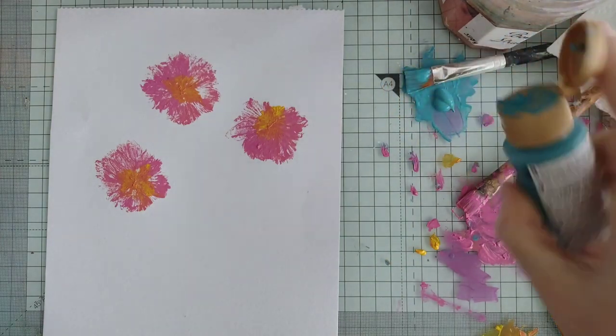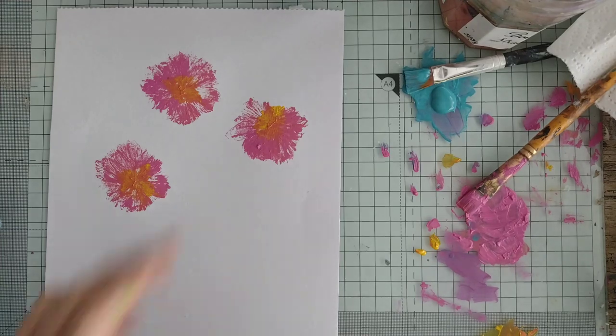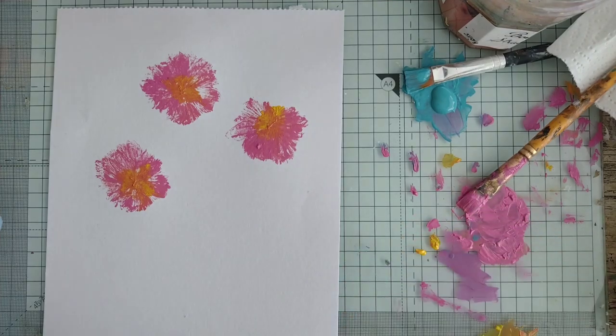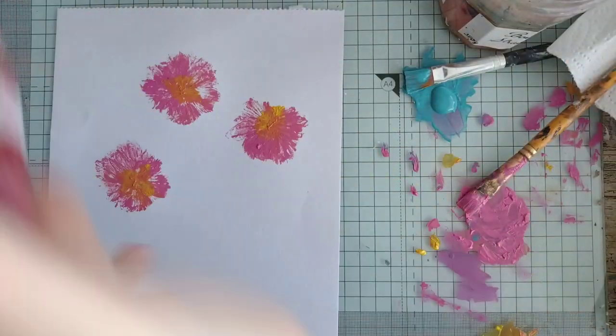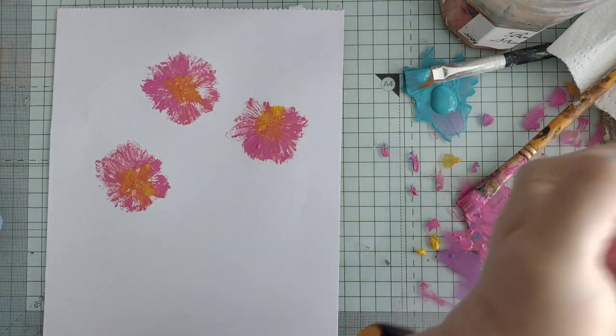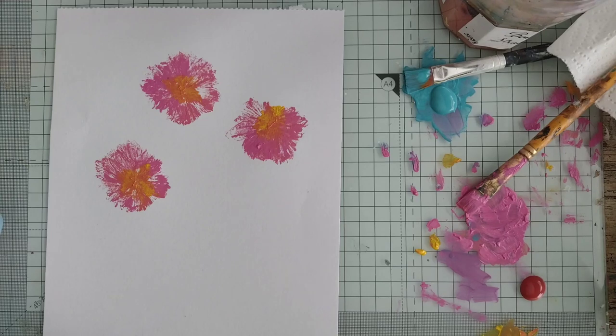Let's have some blue paint this time — I've still got a paintbrush in the blue. Oops, I put the wrong end of the paintbrush in the water. Let's go green — oh no, green's not a great color for this because if I'm going to put stems on they'll probably want to be green. Let's go red.